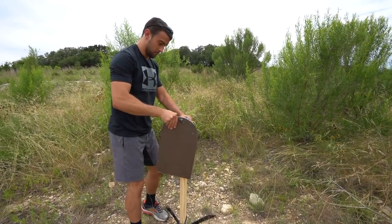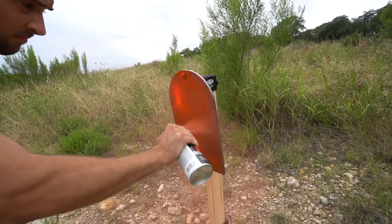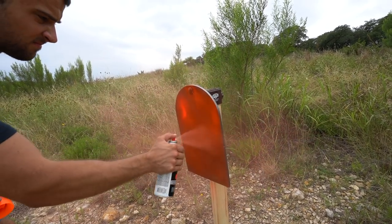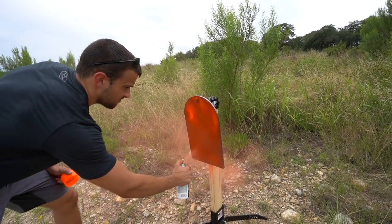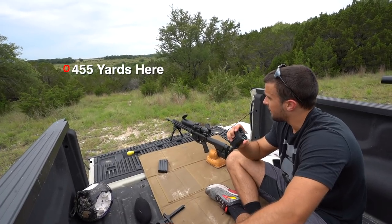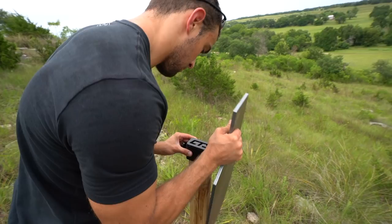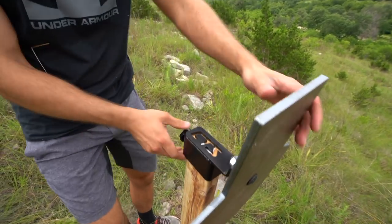Today's targets are new actually, so I wanted to give a big thanks to CTS Steel for sending them out. They're very, very easy to set up. We went ahead and put one out — it ended up being 455 yards as ranged with the Monarch 2000. We painted it a really bright orange so it could stand out, and thankfully we spotted it.